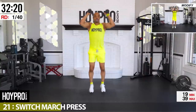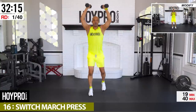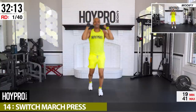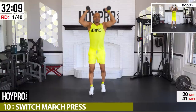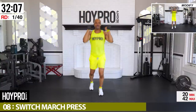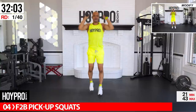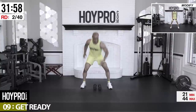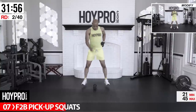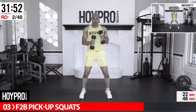Nice and soft on those knees, come on — marching forward. Starting to get that heart rate up just a little bit, warming up through those shoulders. From here let's get to those legs — front to back pick-up squats. Drop, drop, pick up, pick up, squat, hop forward.